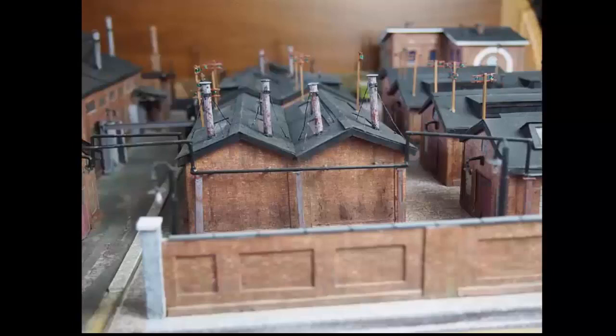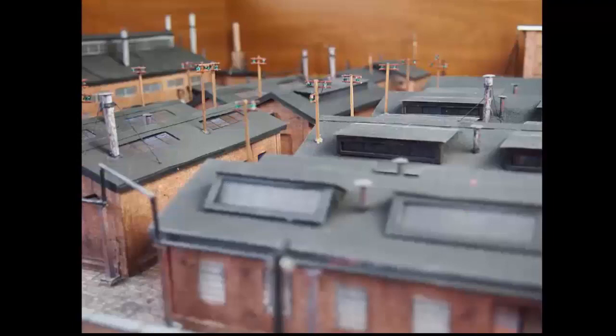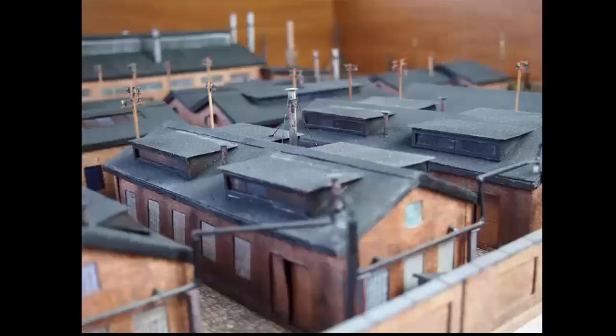What you see was scratch built from cereal boxes, toothpicks, coffee stirrers, chopsticks, plastic packaging, sandpaper, tinted sawdust, coal from railroad tracks, parsley flakes, and wire. I did have to buy some light bulbs and some tubing, as well as the narrow gauge engine and track that serves the plant.